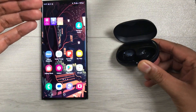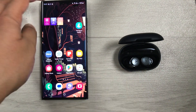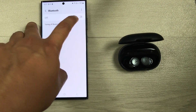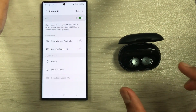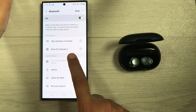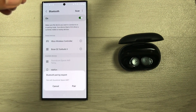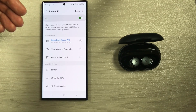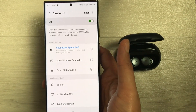Now you can easily connect the earbuds to the same device or a new device. Open Bluetooth settings, turn Bluetooth off and back on to scan. The earbuds will appear as Soundcore Space A40 — select them. A Bluetooth pairing request will appear; select Pair. The Soundcore Space A40 will now be connected to your phone.